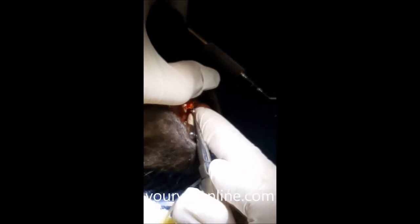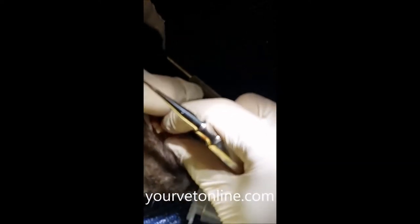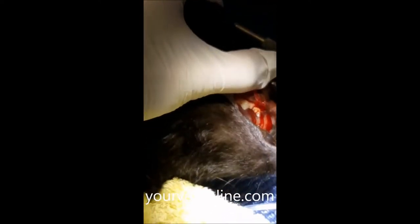There we go — it's nearly ready to come out. And there we go, we can remove that one root of that tooth.